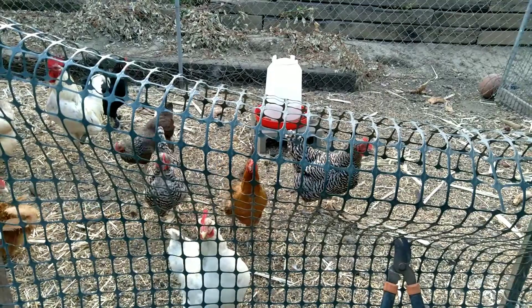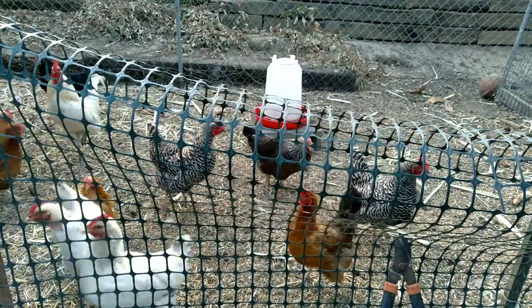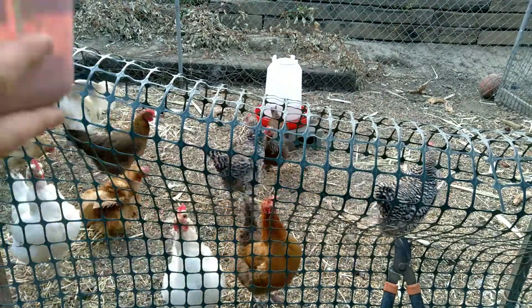I dump this into the bucket and we're gonna do that with all the other containers too. Okay, we just got all the food. What I'm gonna do right now is dump all of this to the chickens so they can have their meal.